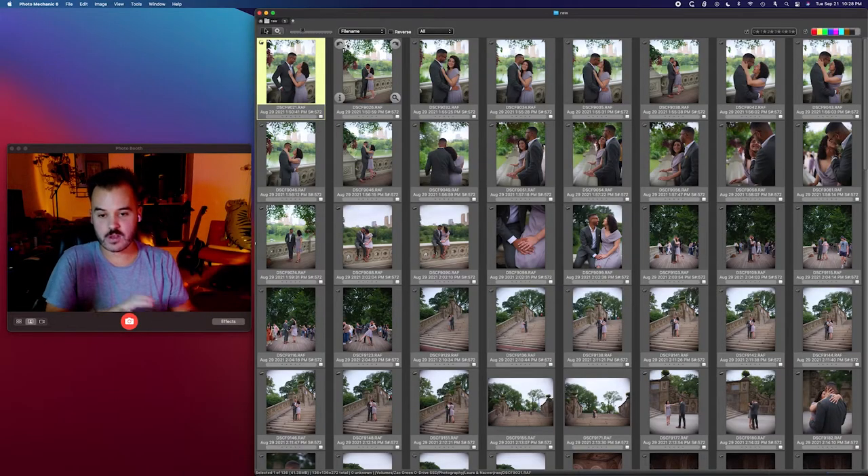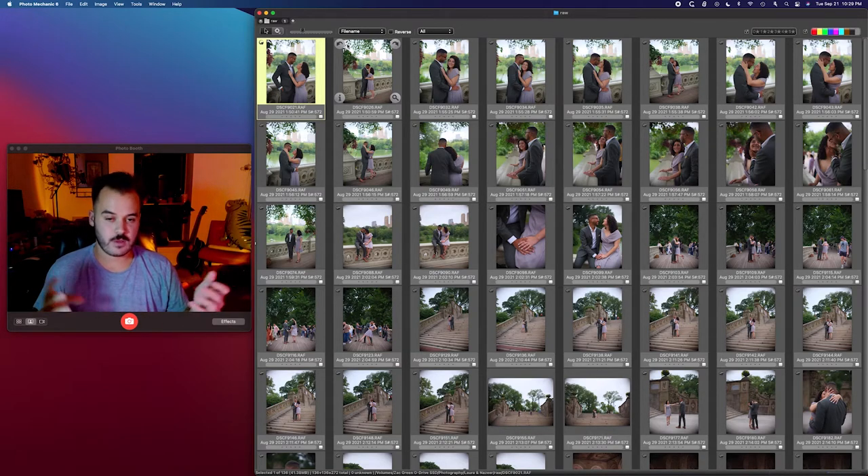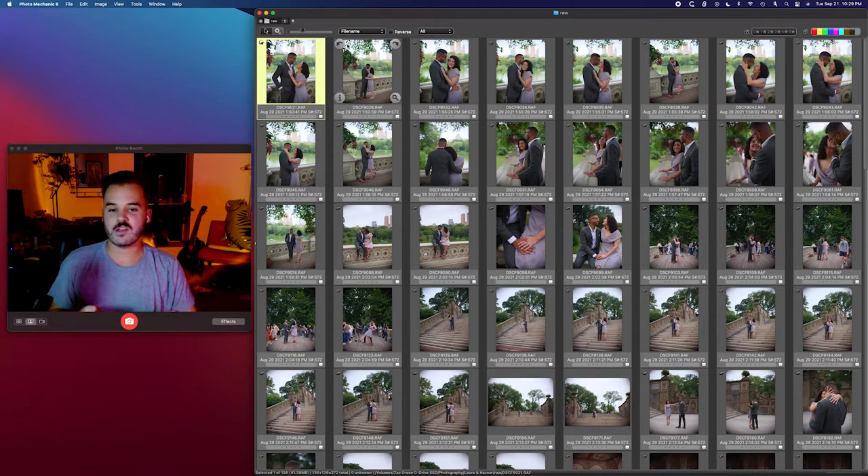Hopefully you're able to see my Photo Mechanic window. And with this session, I actually have already culled it. I know you might be thinking, Zach, what are you doing? Wasting your time? You can always cull a session tighter.